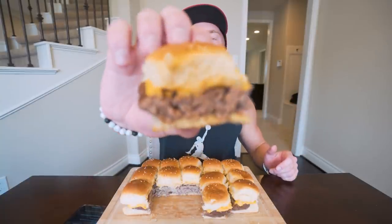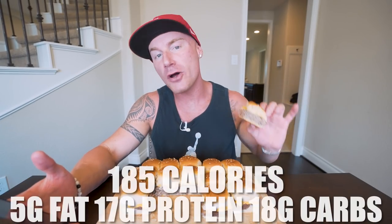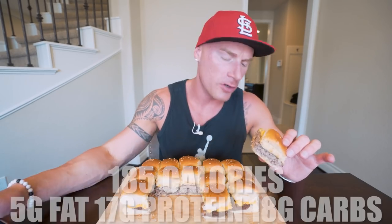If you make this recipe exactly how I did it, per slider — and keep in mind, these are thick boys — per sandwich what you end up with is 185 calories, only five grams of fat, 17 grams of protein, and 18 grams of carbs per slider. I don't think there are many appetizers you'd find at a party that are going to do better than that, and this is extremely easy to whip up.